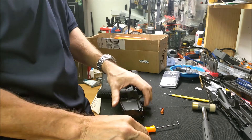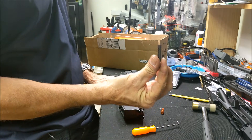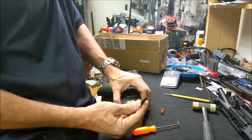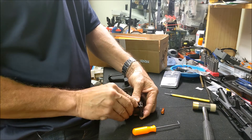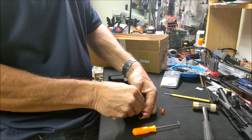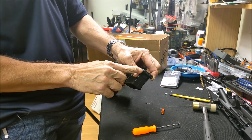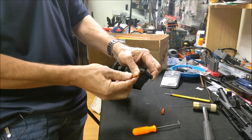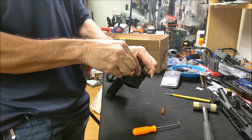I'm going to reuse the spring and plunger — you can do whatever you want, use the new ones or not. The trick to installing is you're going to use the old pin and push it backwards so you can press the plunger, locking it in place. See how they're locked? Then use the other one to press and push forward.